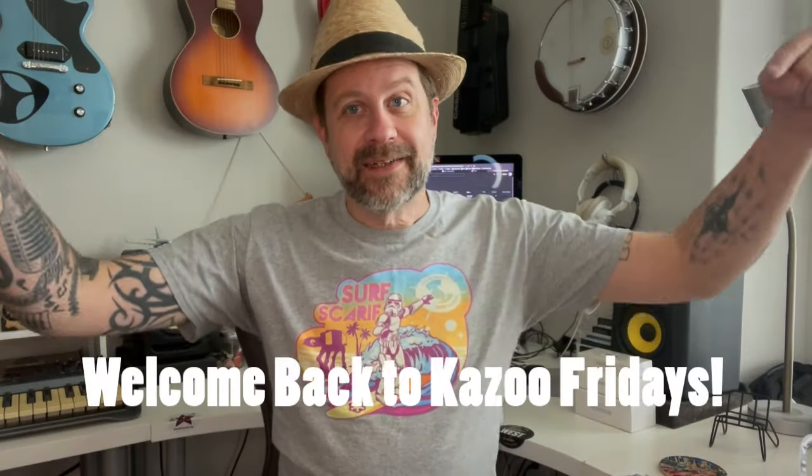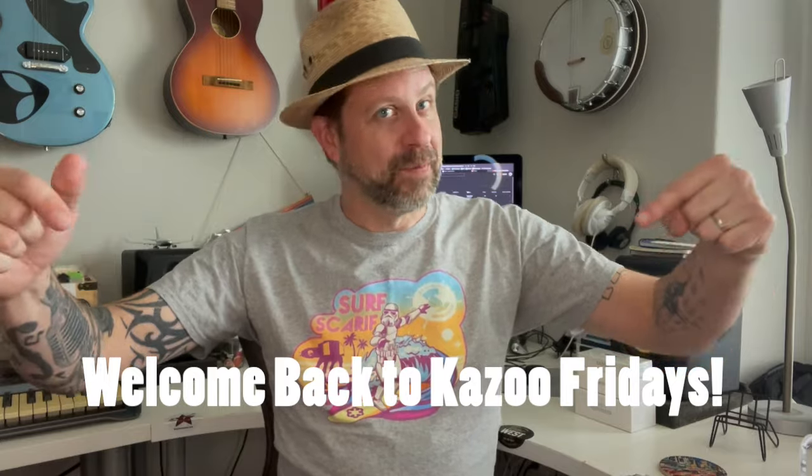Well, howdy folks. Welcome back to Kazoo Fridays. It's been a while since we've had a Kazoo Friday, but I found something new. I'm always on the lookout for new kazoos.